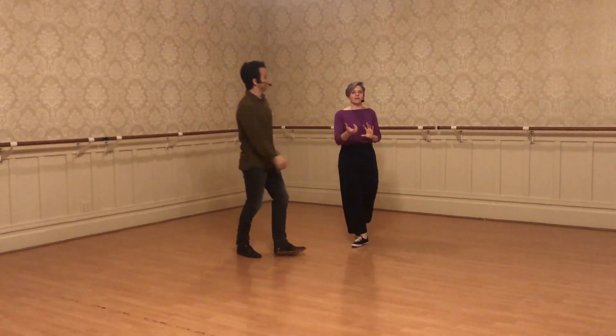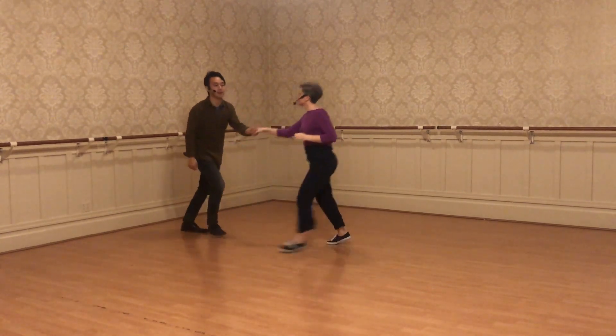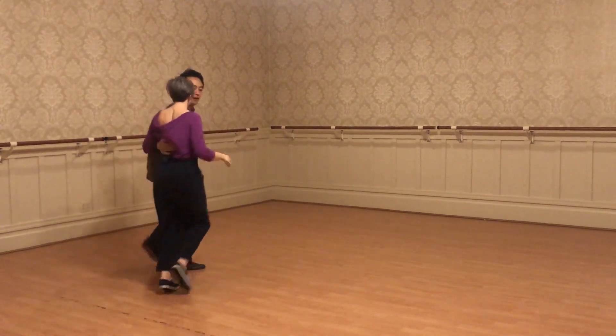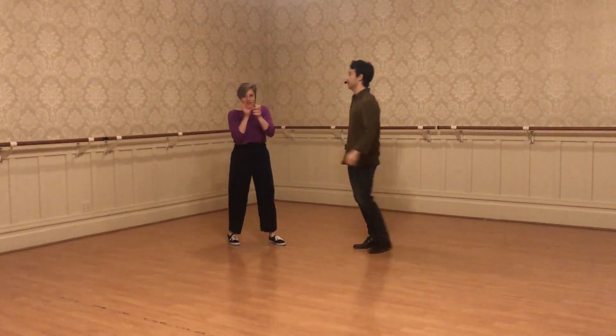Out of that, we added this tuck turn move that kept rotating. So out of one of the Lindy Circles — rock, triple, triple step — boom. Leaders, move with your partner and practice how the different Lindy Circles change the nature of that tuck turn.